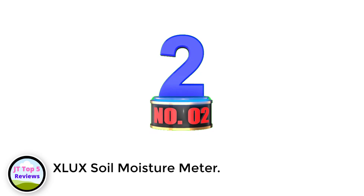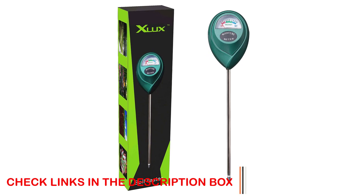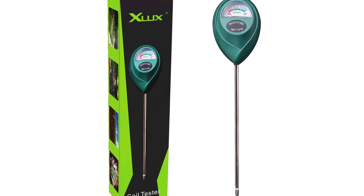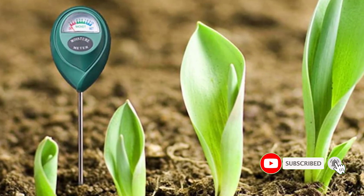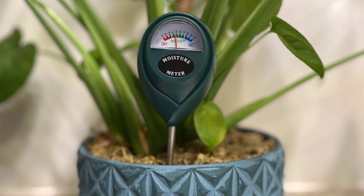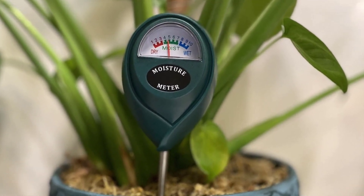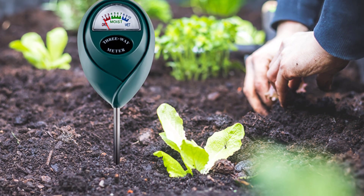Number 2: XLUX Soil Moisture Meter. XLUX has a lot of reviews in the field of farming. XLUX has acquired a huge reputation by delivering authentic productivity and efficient supplies, with its unique design and functioning qualities. The second in the list, we have the XLUX Soil Moisture Meter. This single probe meter is actually a more easily accessible device, as there is less fuss to manage two probes properly, though it limits the functionality to a single feature. This device comes with a 7-inch long probe and wide display, which shows instant value once the probe is inserted and has sensed the value of water present in the soil.